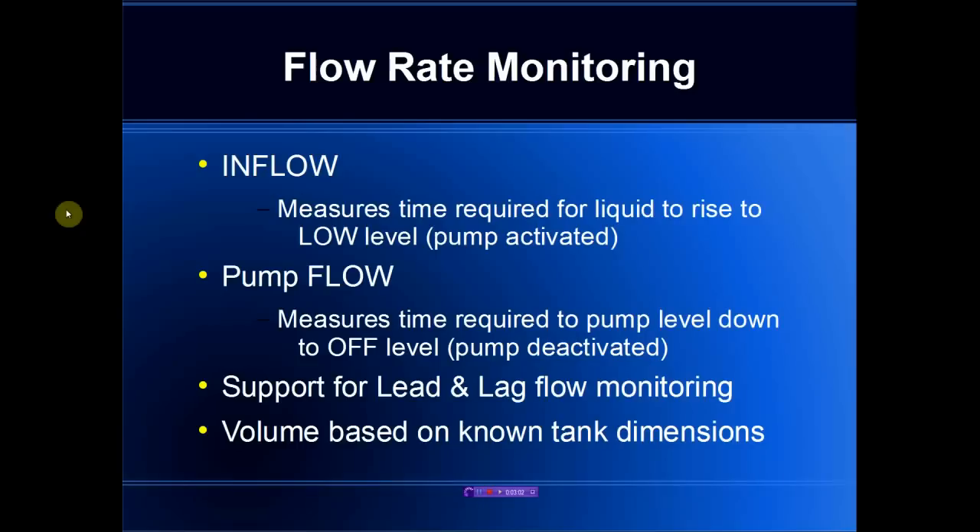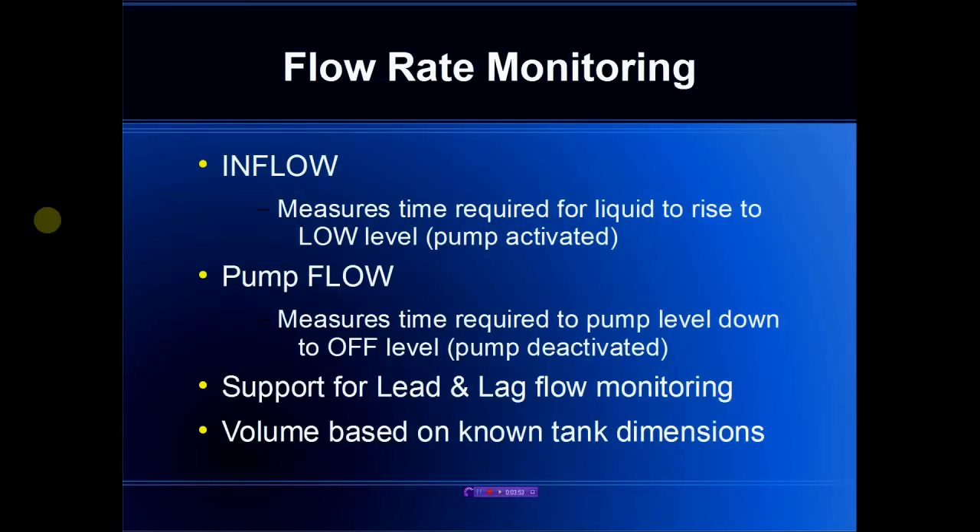When we speak about flow monitoring, we think in terms of the inflow rate, which is really the time required for the liquid to rise up to the low level — typically where a pump is activated. Once it has entered the pump activated state, we then measure the pump flow rate, which is the time required for the liquid to go back down to the off level where the pump is disabled. Many duplex systems will have both a lead and lag pump, so we have to allow for measuring both the lead pump rate and the lag pump rate. All these systems use known tank dimensions which are entered and do not vary across the operation.